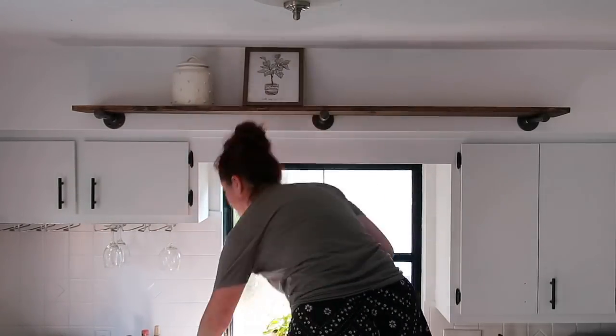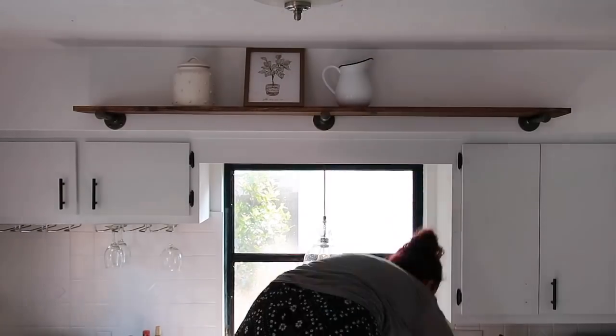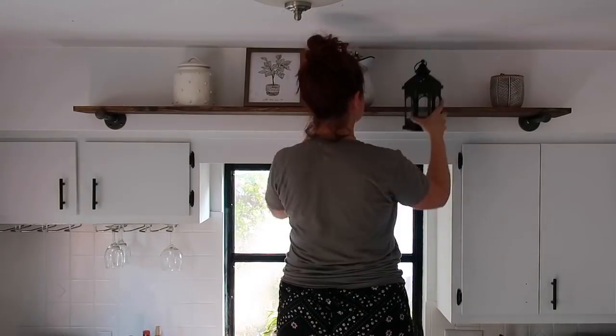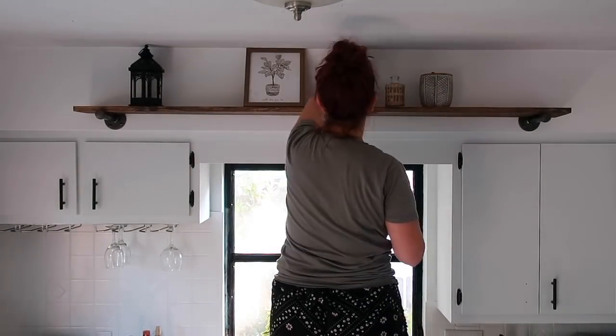Here I'm just styling the shelf. I got all of the decor at Hobby Lobby. I actually bought some stuff that was a little too tall by accident, so I just finagled it and made it work.